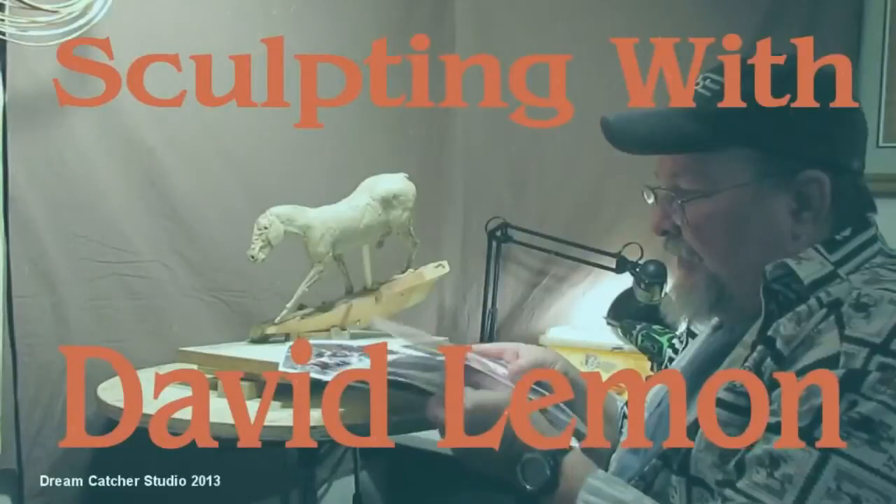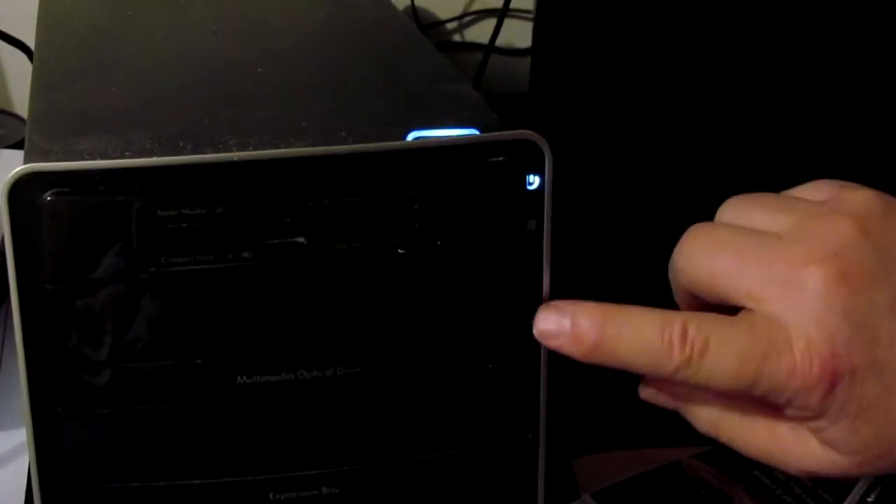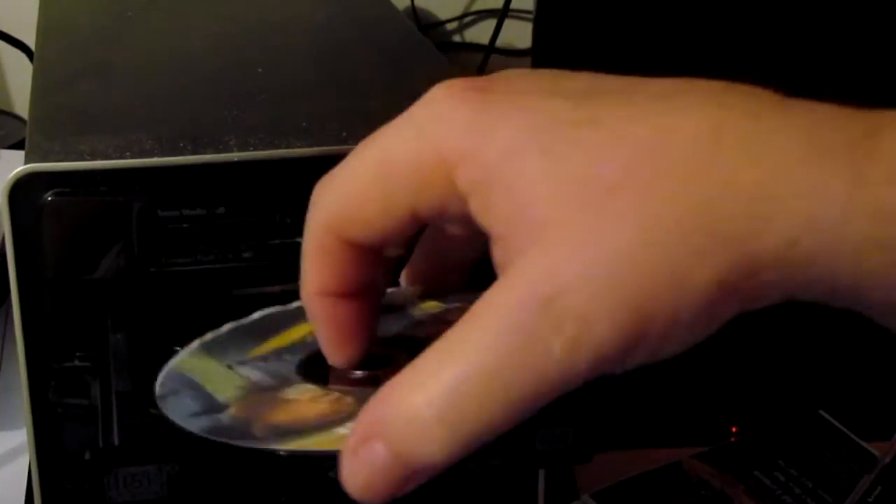I just wanted to show you what I've got and what comes with your DVD. First you get this case, and then you get a DVD — this is the DVD here. You just place it in your computer or your DVD player.